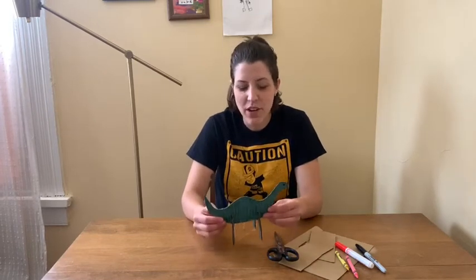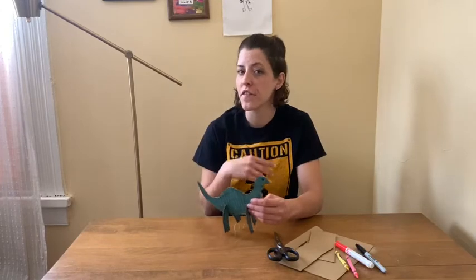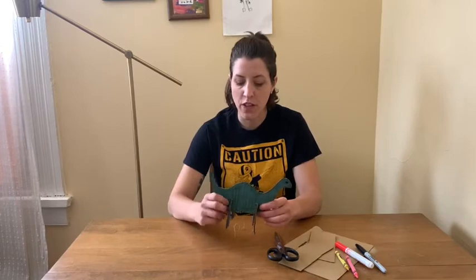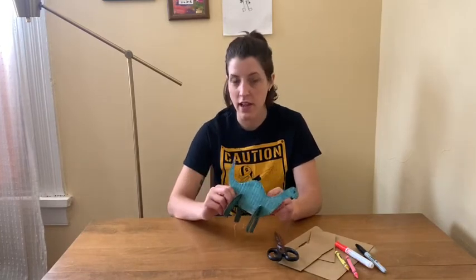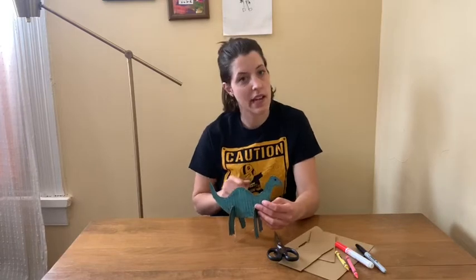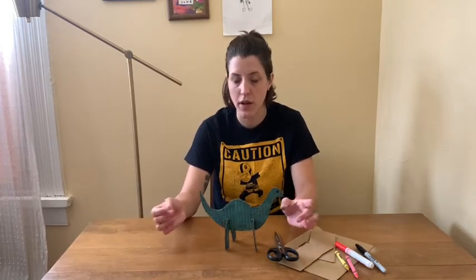Hi friends! Today we are going to be making a project using recycled cardboard again. Instead of the toilet paper tube that we used last week for our fish, this week we are going to be using cardboard from a box. Hopefully you have some boxes lying around your house. You could also use the cardboard from a cereal box, just remember that it has some images on one side, so depending on what you choose for coloring your project you might have to use paint if you use the cereal box.